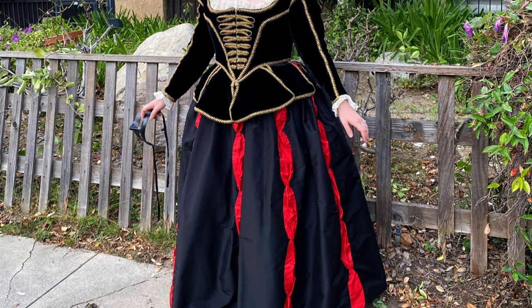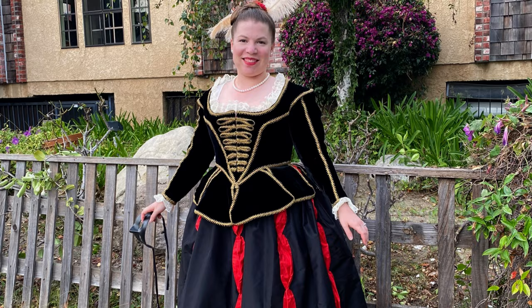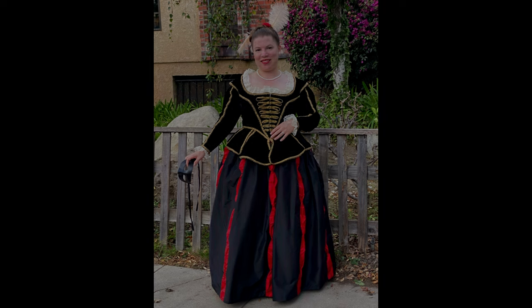I finished it just in time to wear it to the Labyrinth Masquerade Ball in Los Angeles — and didn't it turn out beautiful? Let me know in the comments what historical painting you think I should try next!